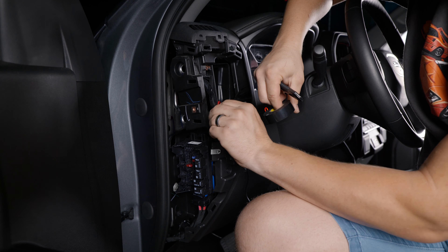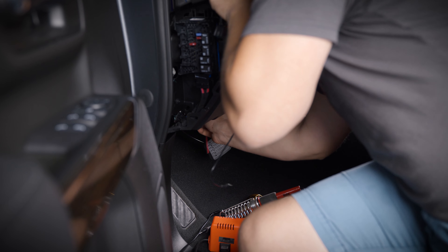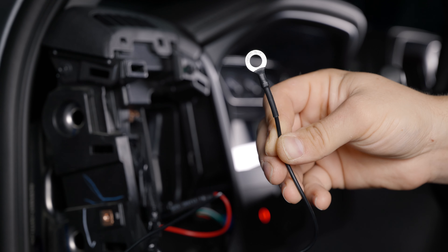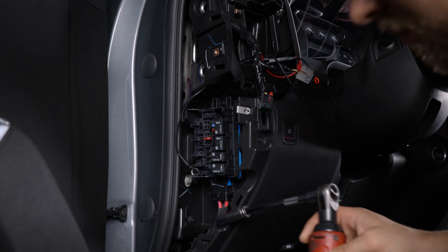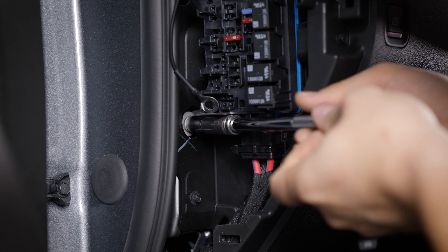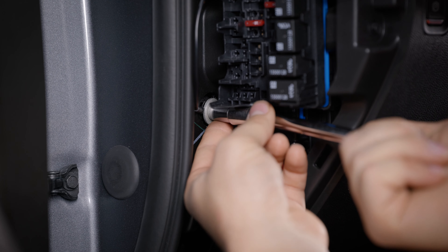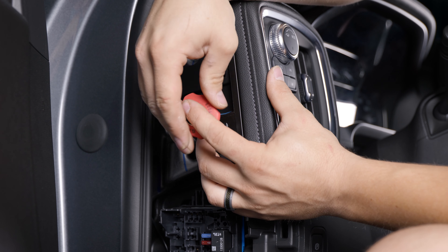Run the fuse harness through the dashboard down to the footwell. Grab the ground wire ring terminal and remove the 10mm bolt in the dash. Install the ring terminal over the bolt and reinstall it. Now you can reinstall the headlight switch panel.